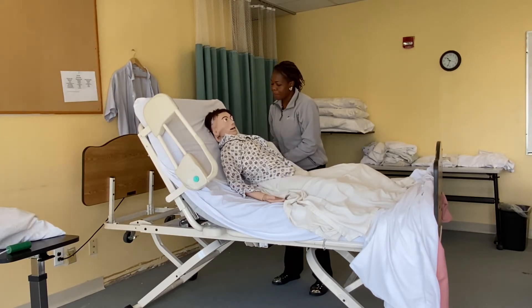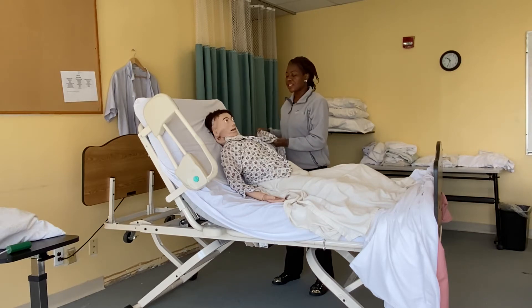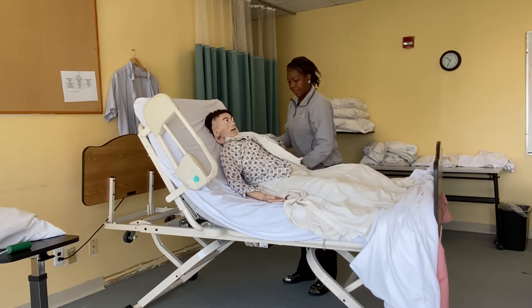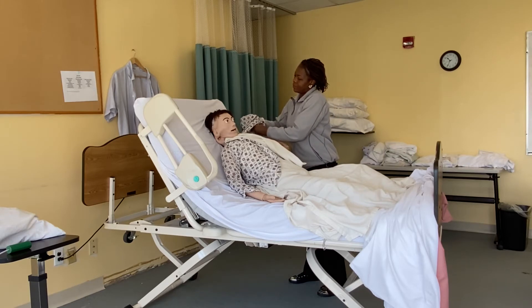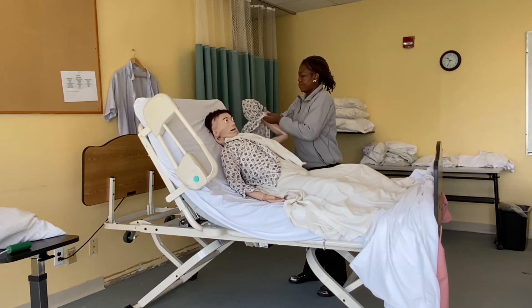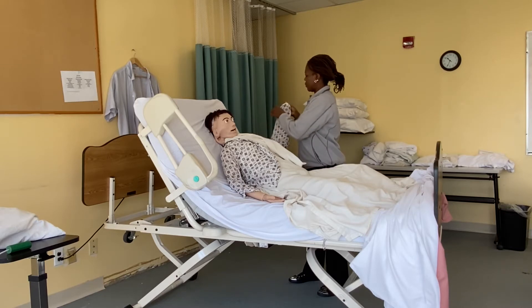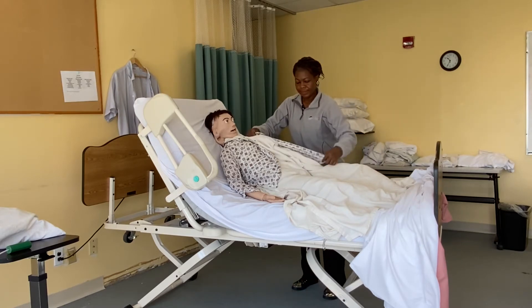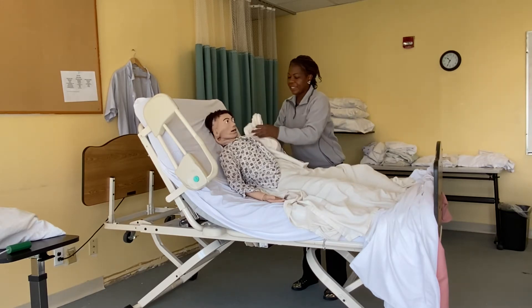Miss Mary, I need you to help me put your other hand into this sleeve. On this side she has a strong hand so she'll be able to help. Good job, Miss Mary!